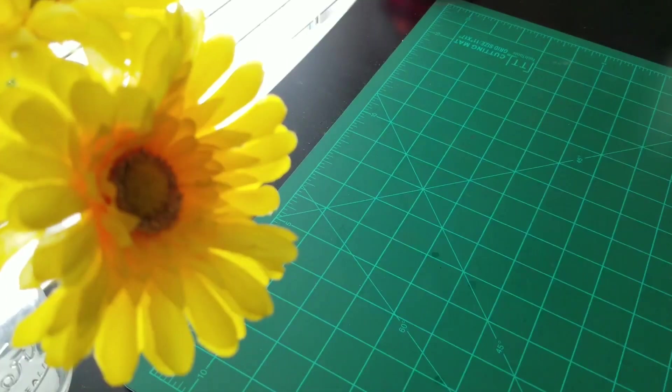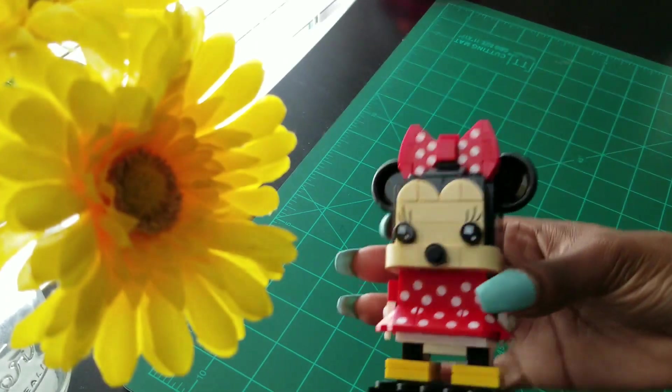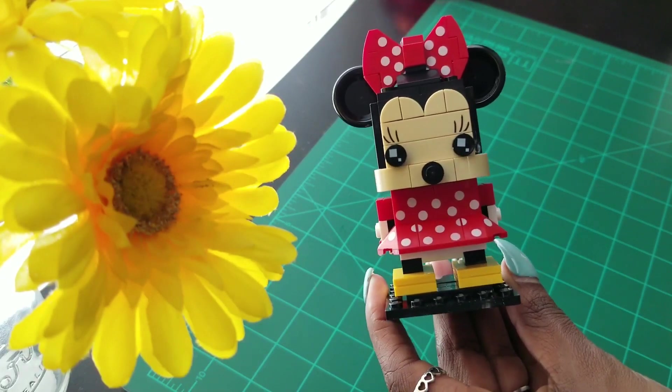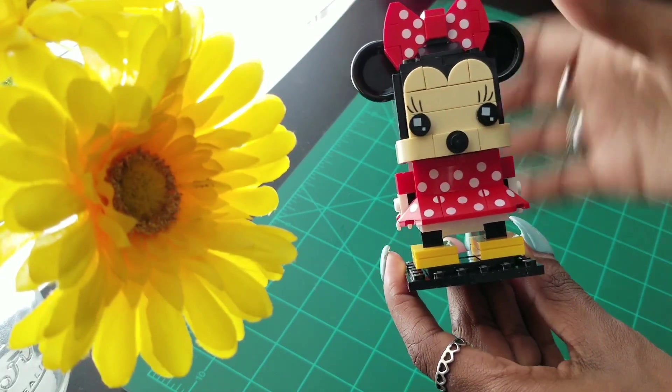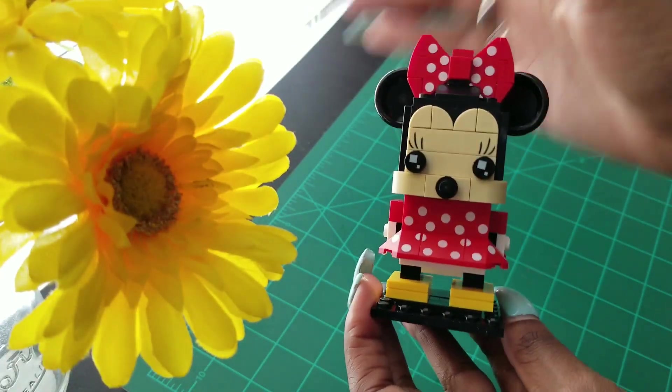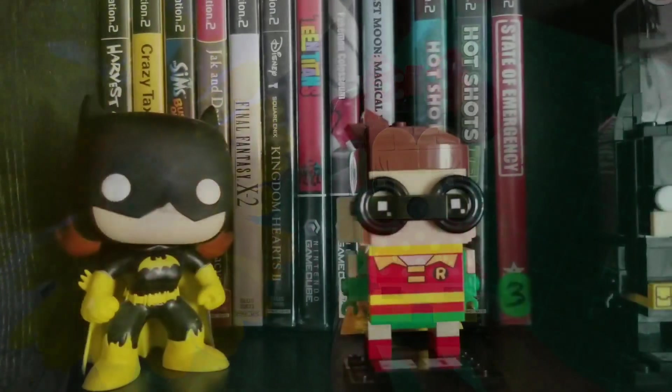All right, guys, and just like that she is done — the new addition to my desk collection, which I'm probably going to rearrange soon. They're just super cute. I have so many of these. I'll include a pan shot of all the other ones.